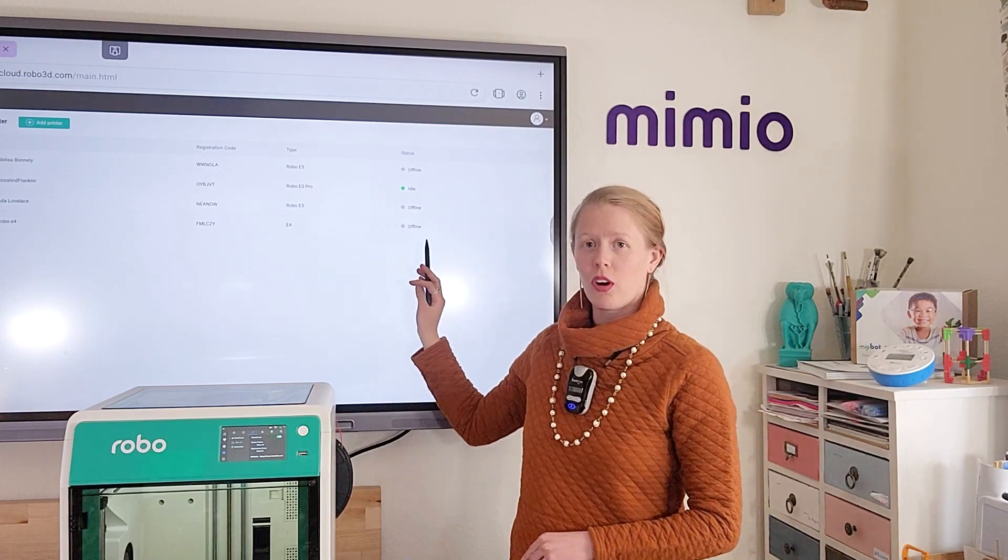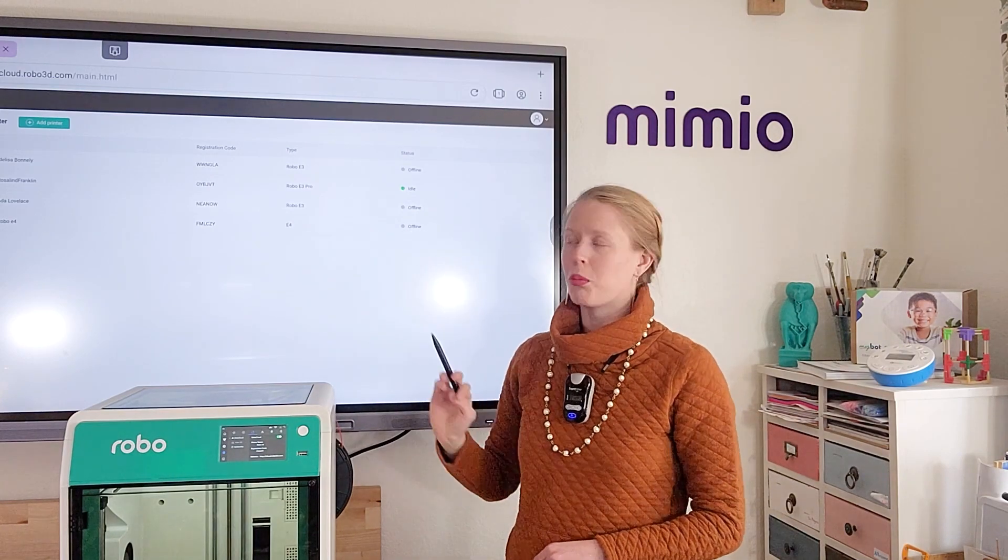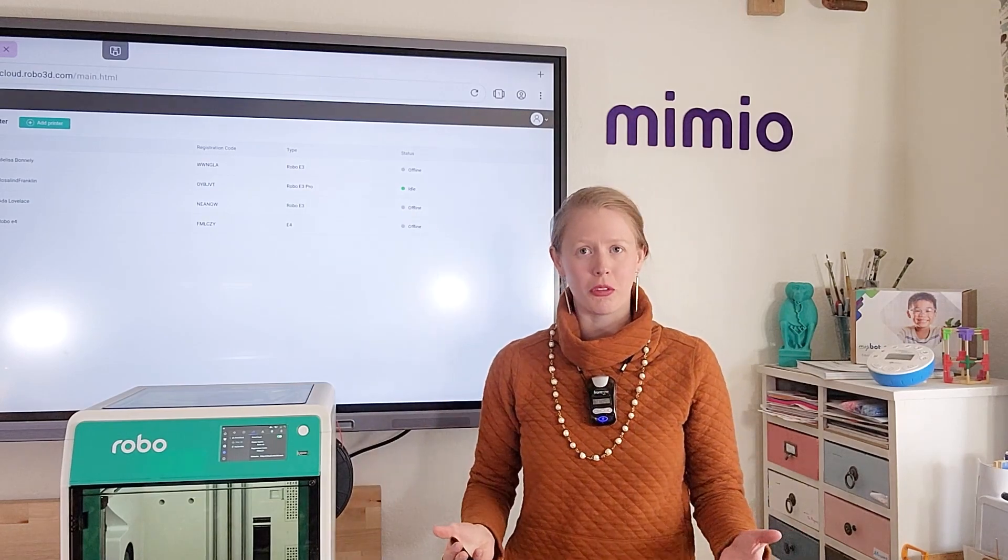Now notice it will come in as offline, but give it a minute or two before it will switch to idle, which is available to print on.